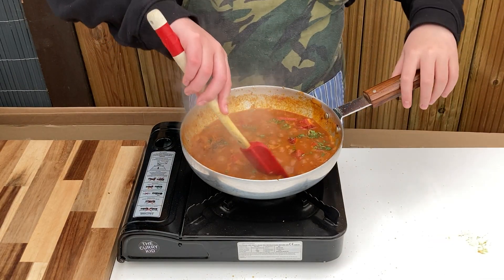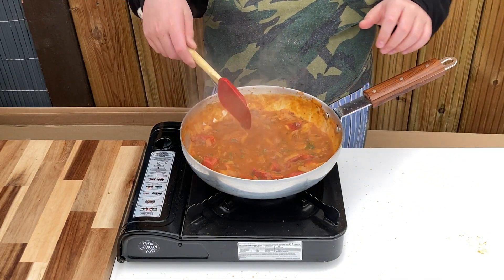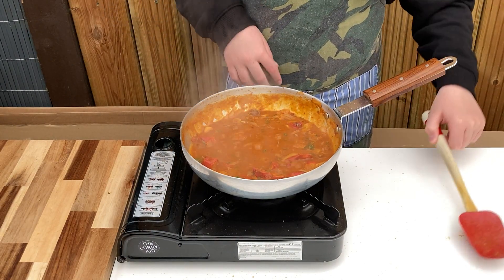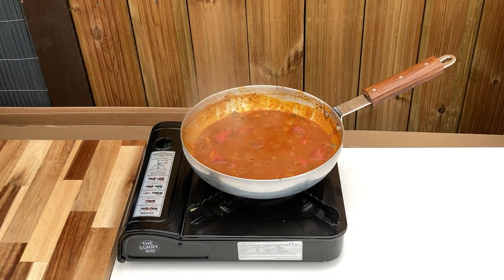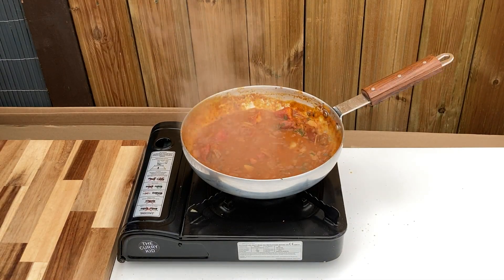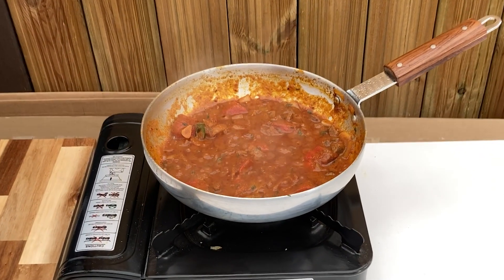Continue to reduce until the sauce is the consistency you require. Serve sprinkled with the remaining coriander, some fresh chillies and chilli seeds.